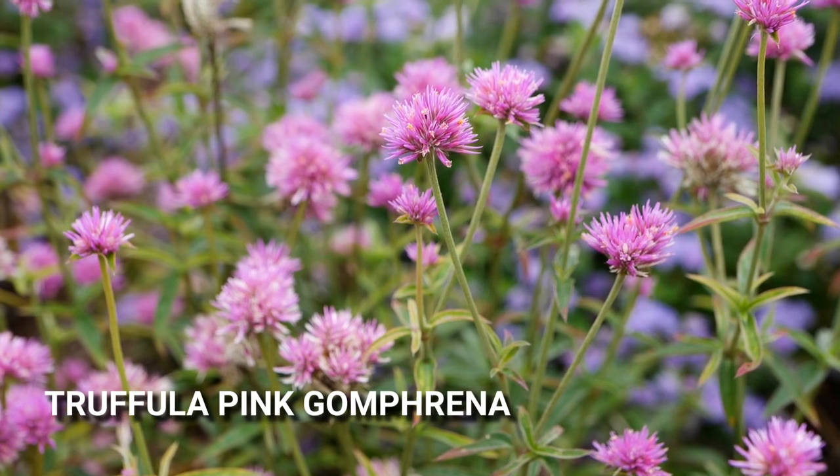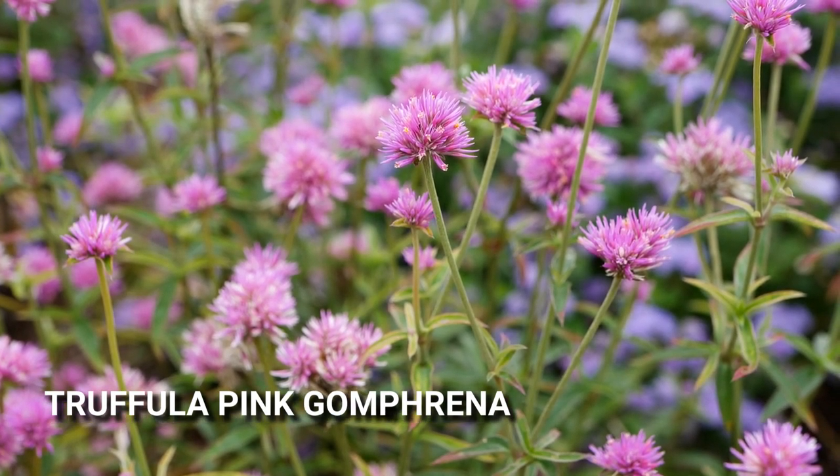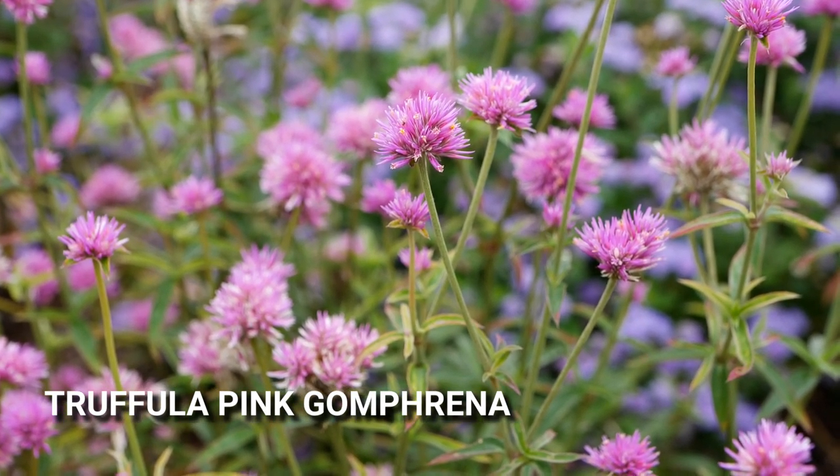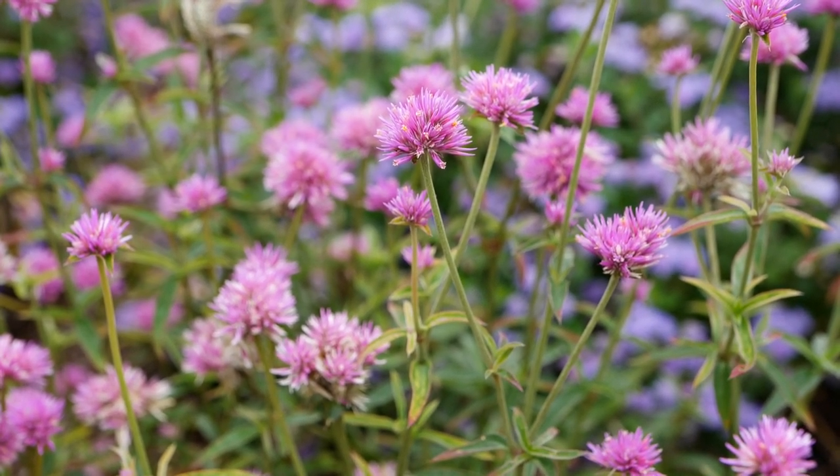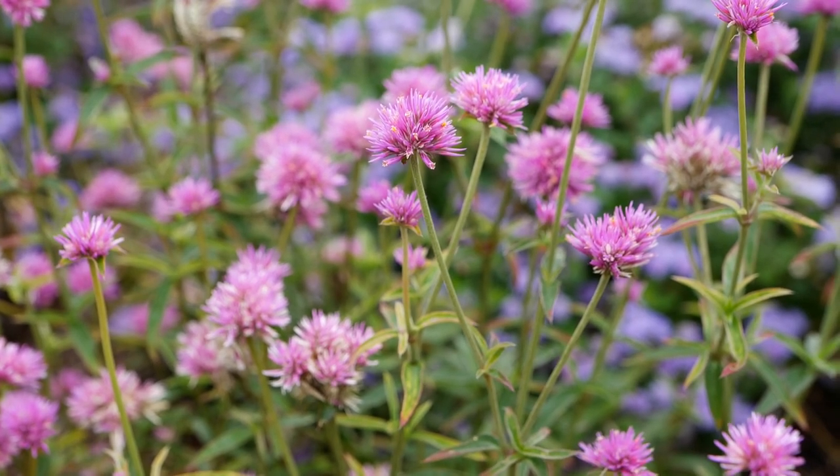This is Truffula Pink Gomphrina. It's a little bit shorter Gomphrina — it branches better so it stays a little bit bushier and you get a lot of blooms. It doesn't get very tall and we just love it.